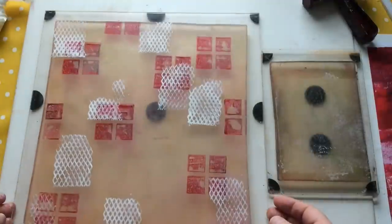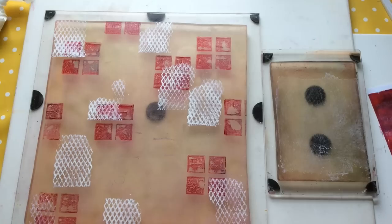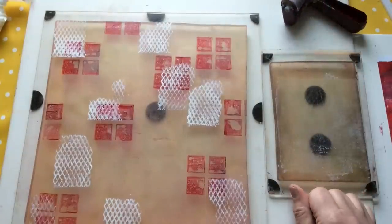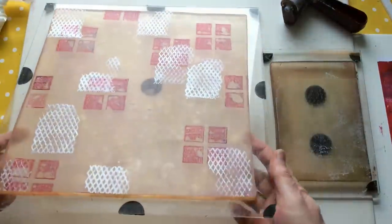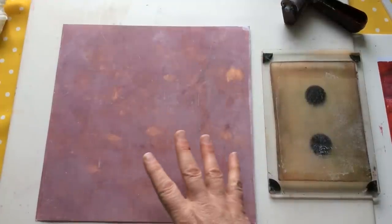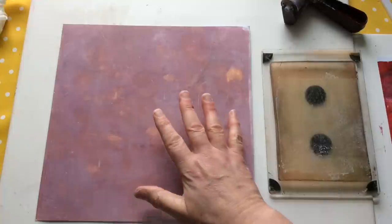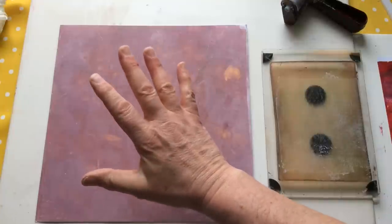I'm letting this sit a little bit just to think about itself. It's funny, because I'm liking my roll-off sheet better than I'm liking the piece I'm working on. Looking at the shine of this it's a little bit wet still, so I think we're going to move this out of the way and put it to one side so I can pull in the 12x12 and actually work on this directly.